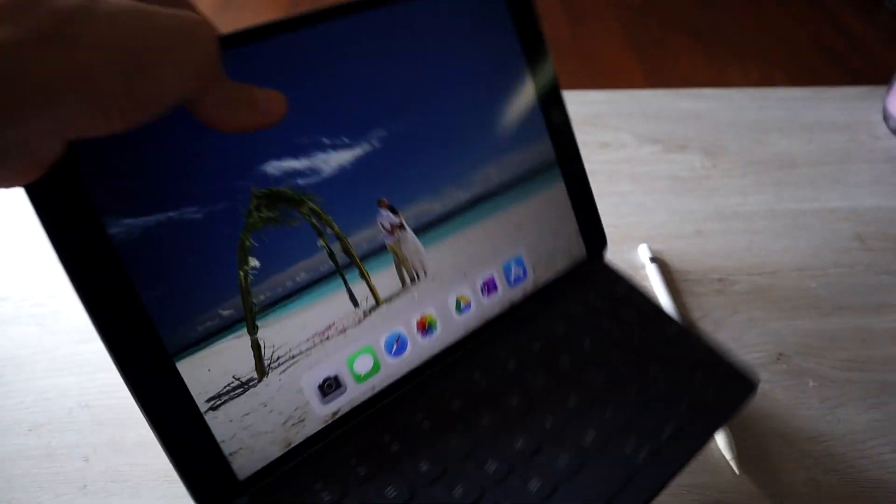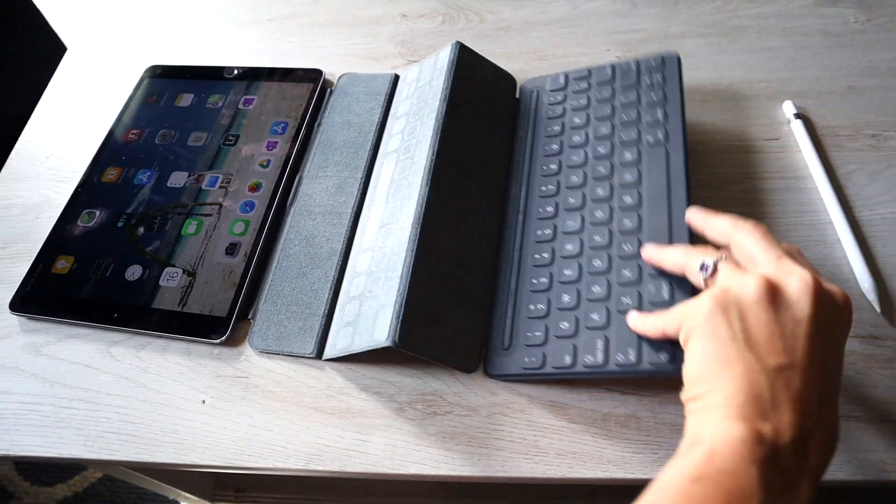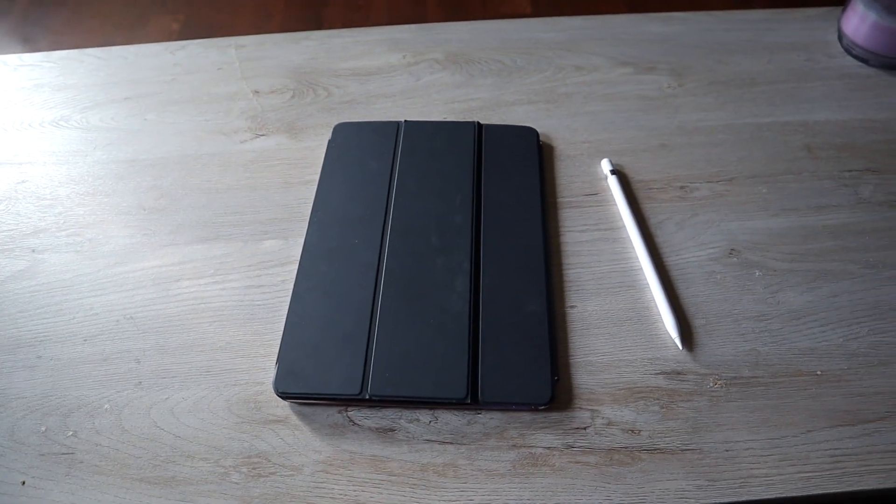The keyboard also doubles as a protective covering. You just fold the keyboard in here, fold it in one more time, and then you have a protective covering. So you can just throw it in your purse, your backpack, or whatever the case may be. And now we're going to get into the note-taking.